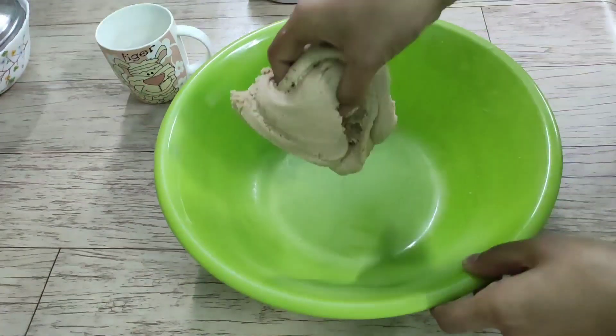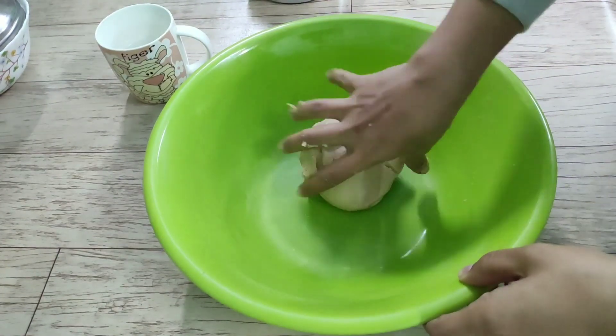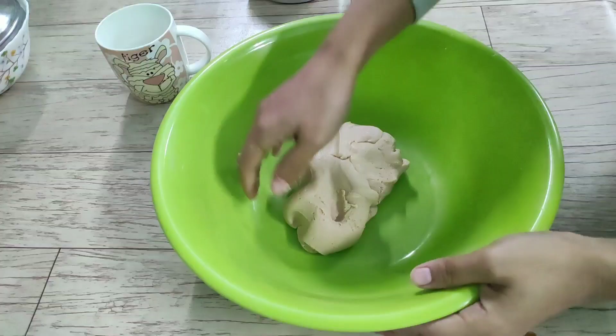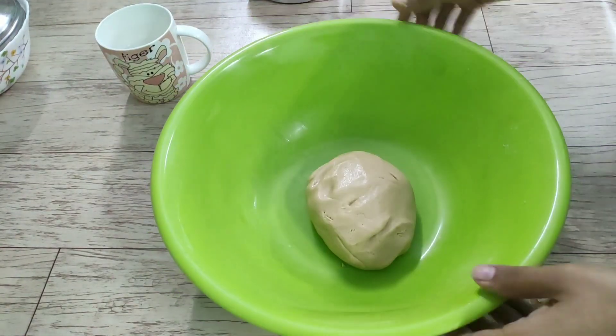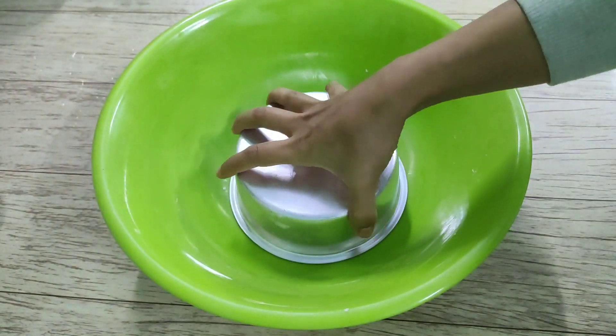Then we will heat it. When it is red, it will be red. We will remove it at the end of the day.